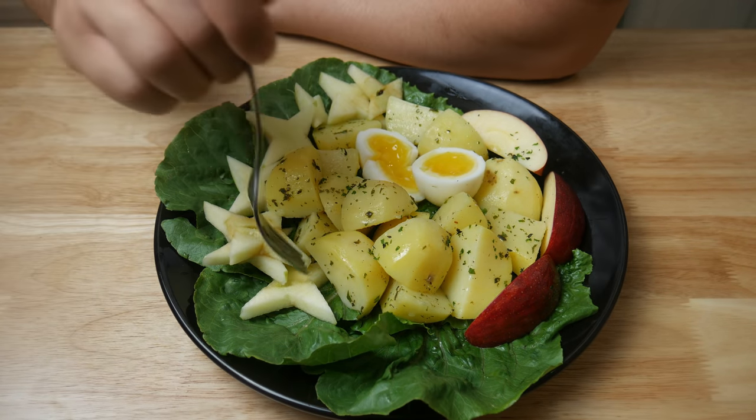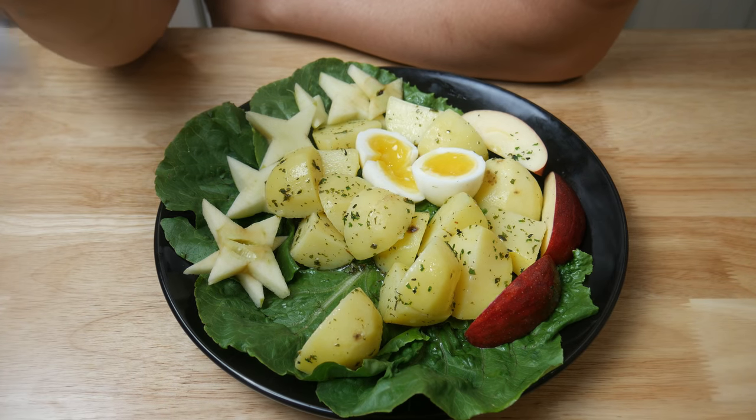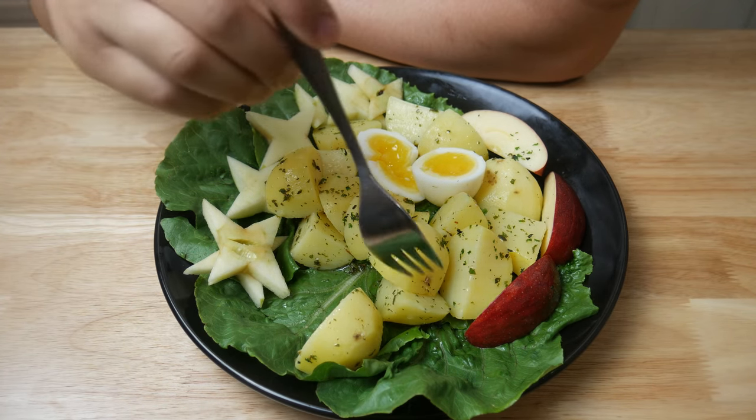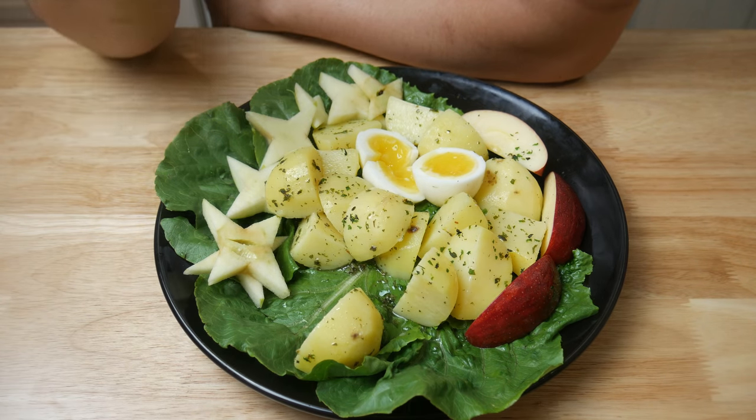Alright, time to eat this — I don't care if I butchered the name, sue me. I've done worse on this channel, like murdering a crab. Anyways, back to the taste test.